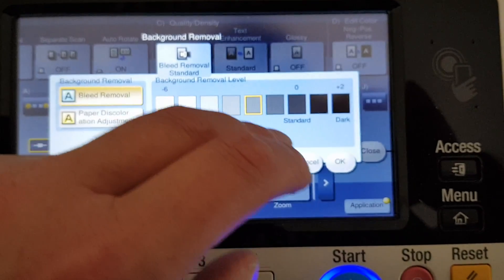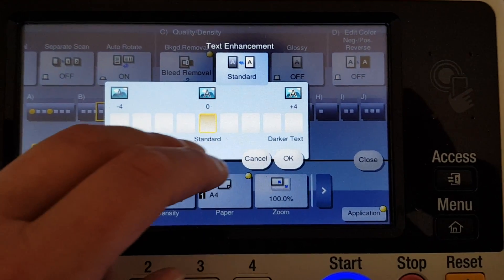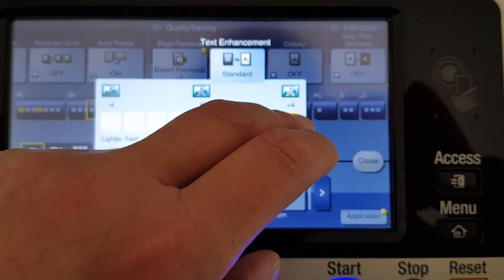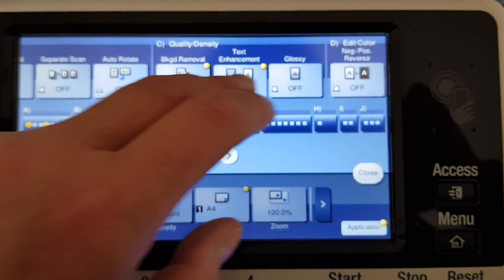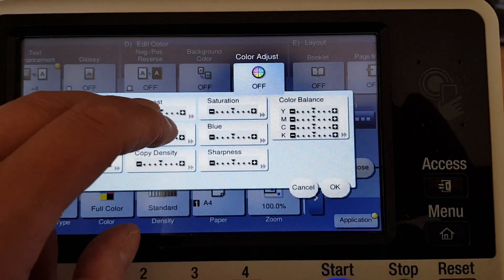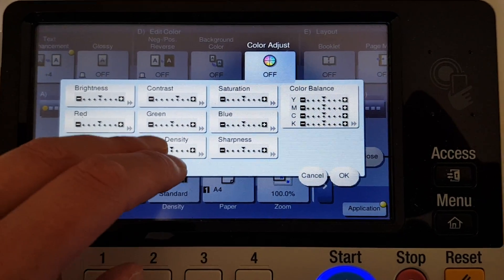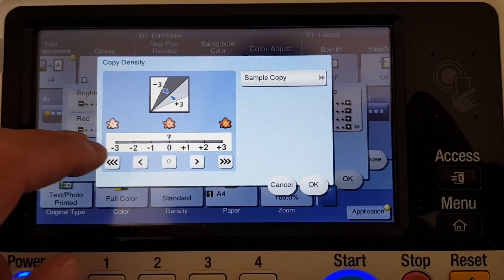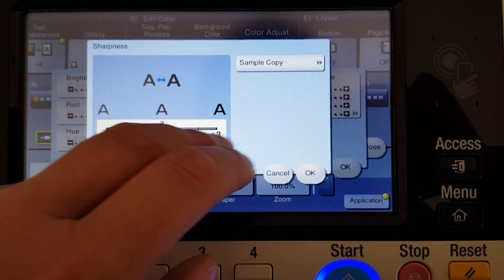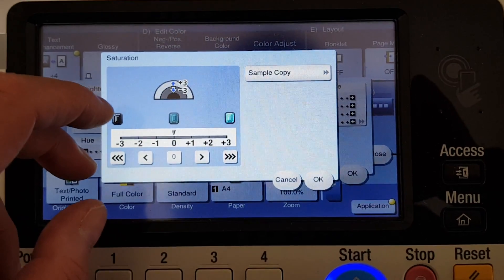I'm going to take out some of the background for this. I'm going to add this for some reason. Contrast — we're not going all the way with it. Copy density — we're going to leave it in the middle. Hopefully we can print straight off this original without a master copy.